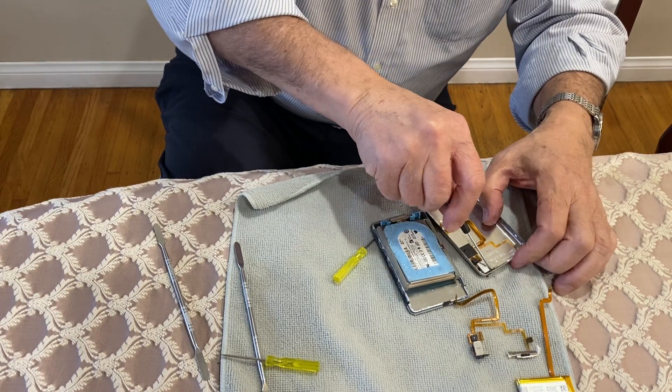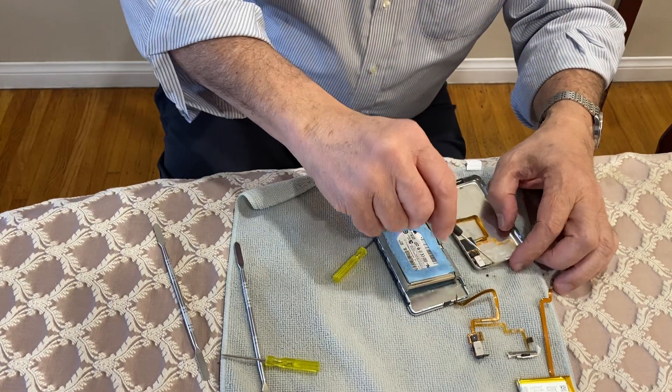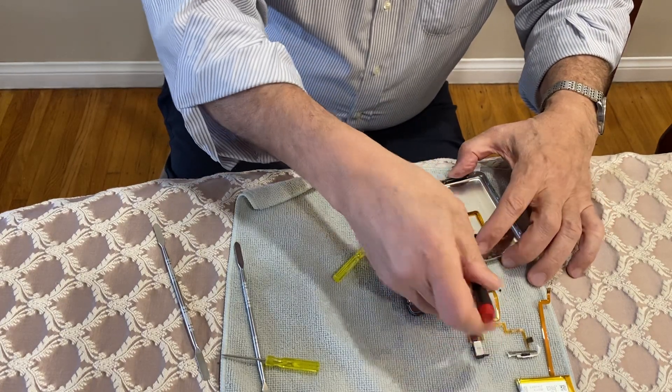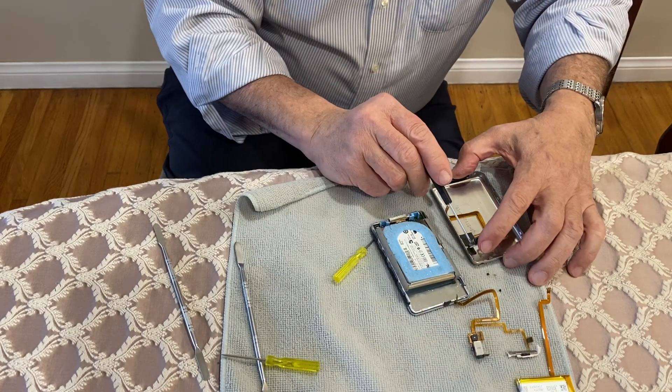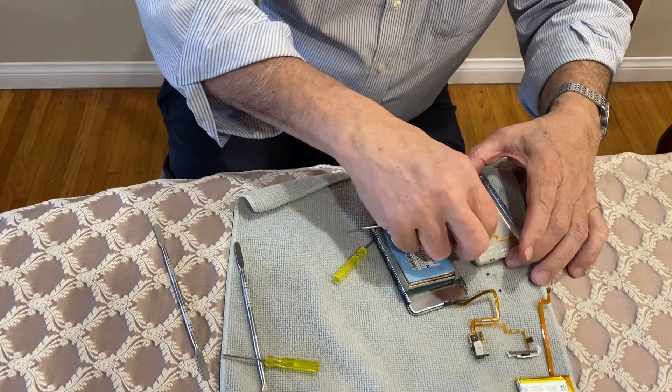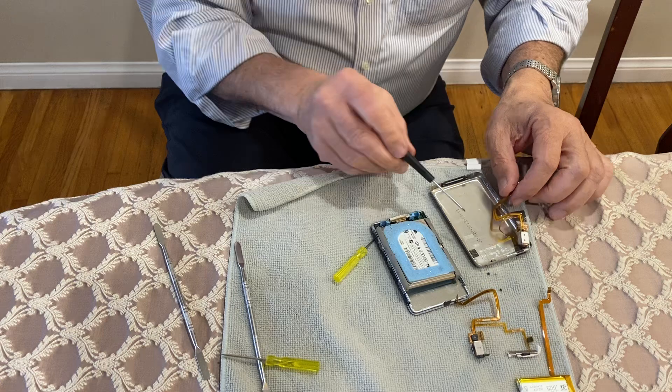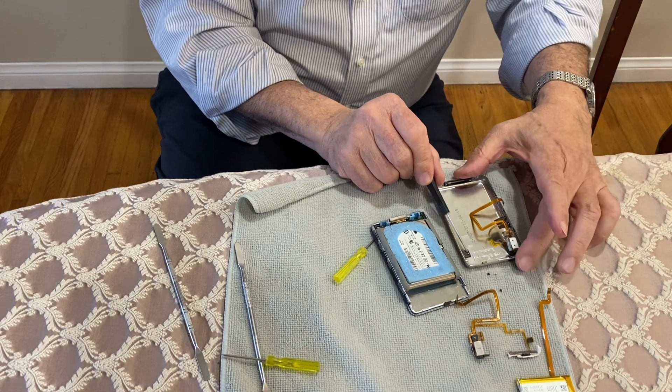Sometimes the screws are a little bit tricky. You're going to release that from the corner, and you see there's some foam on this side and foam on the inside. You can just pull straight up, releasing the tape. You should have that foam rubber in the back.